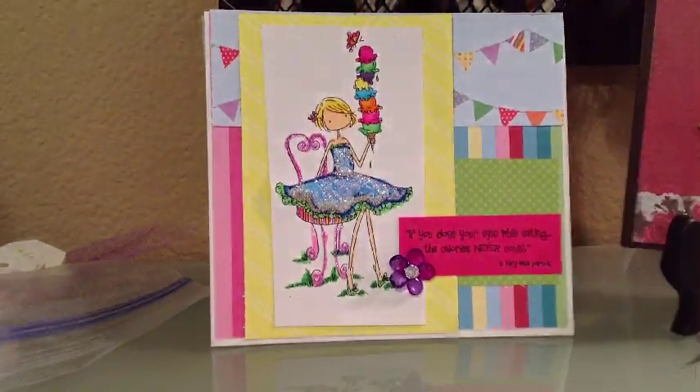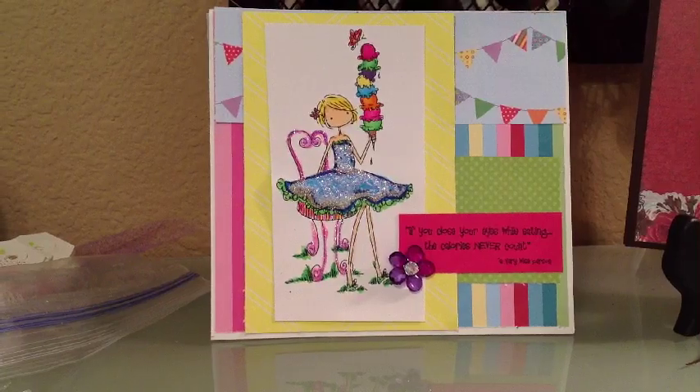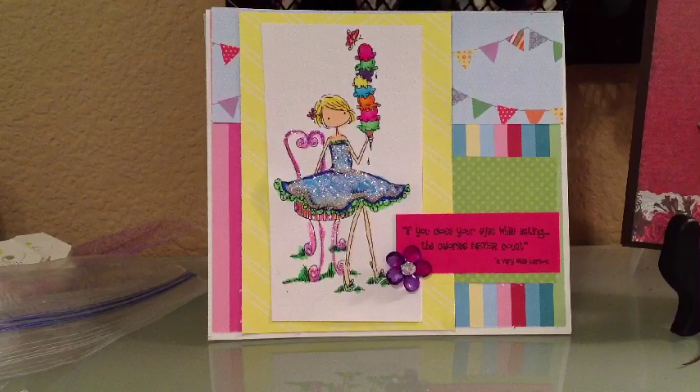Hi guys, this is Marie. I'm here with another card share. I have two cards to share today. I actually have a picture of another one — I didn't take a video of it, but I took a picture of it, so I'll link it. I'll put it after this video.